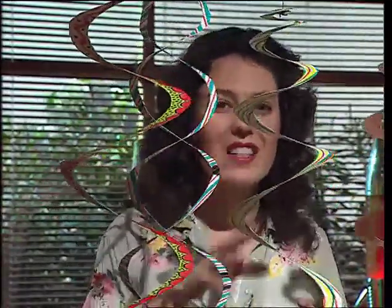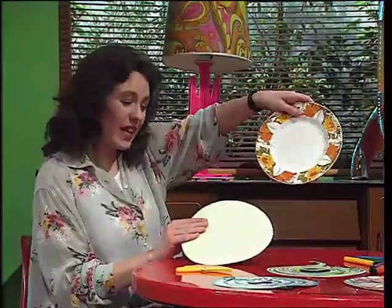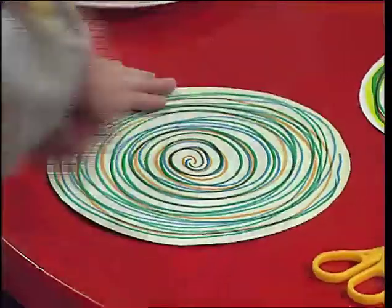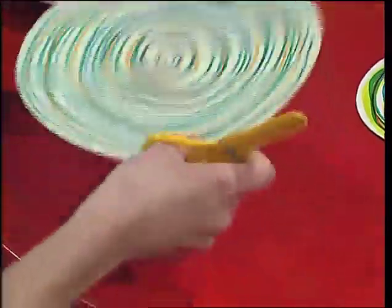These beautiful coil mobiles are spinning in a rising current of air, and they're really simple to make. All you need to start with is a circle of thin card. I cut this by drawing round a plate. The next thing I've done is decorated it — I just used pens and made a squiggle round. Then you have to cut out the coil shape.